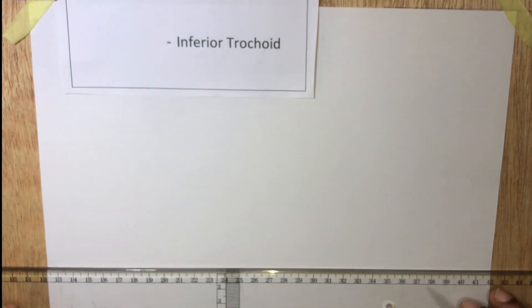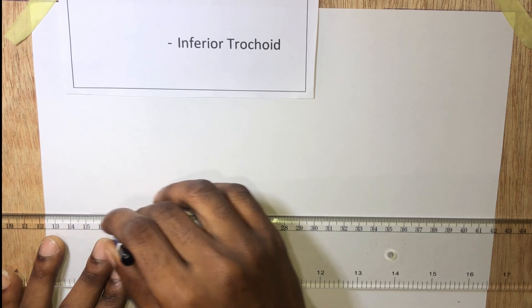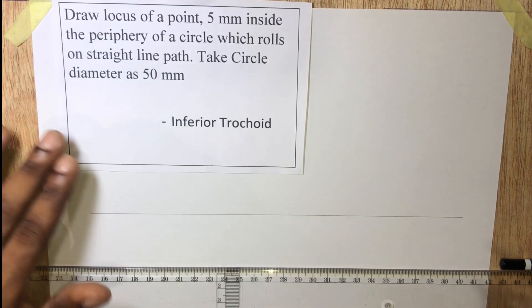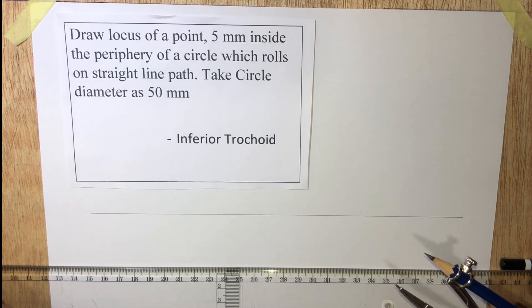So let's draw a straight line path. The circle has a diameter of 50 millimeters, therefore it will have a radius of 25 millimeters.